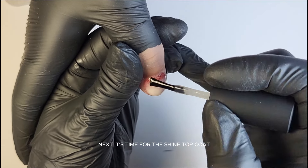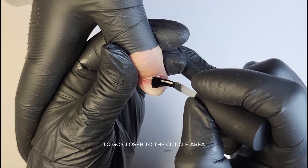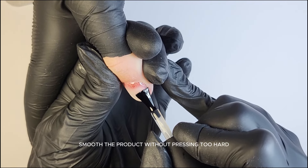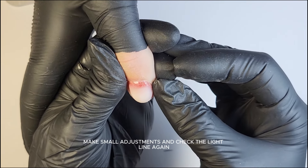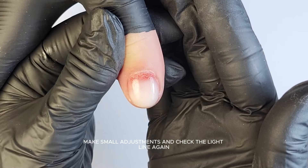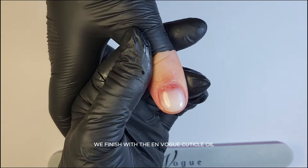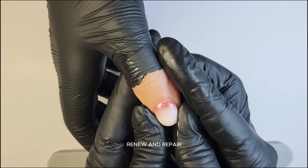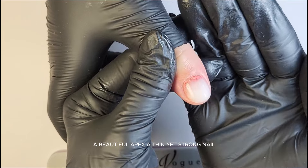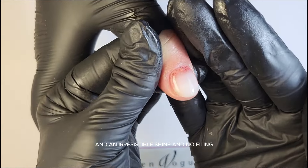Next, it's time for the Shine Top Coat. Some people like to rotate their brush to go closer to the cuticle area. Apply it gently, smooth the product without pressing too hard, make small adjustments, and check the light line again. If it is perfect, cure for one minute. We finish with the EnVogue Cuticle Oil Renew and Repair. Et voila! A beautiful apex, a thin yet strong nail, and an irresistible shine — and no filing!